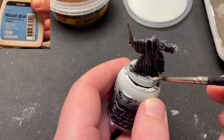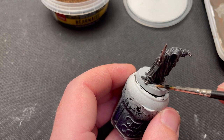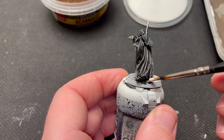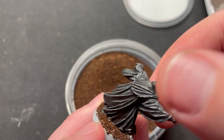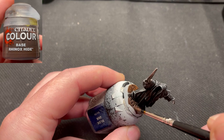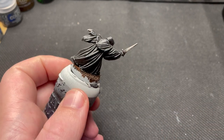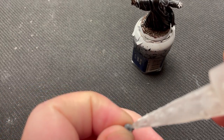Now all that is left is the base. Since the model is very, very black, I try to spice things up on the base. First, I put some recycled coffee grounds on the base using PVA glue — let me know in the comments if you want me to make a video about that. Next, I glue on some details on the base, in this case a skull.